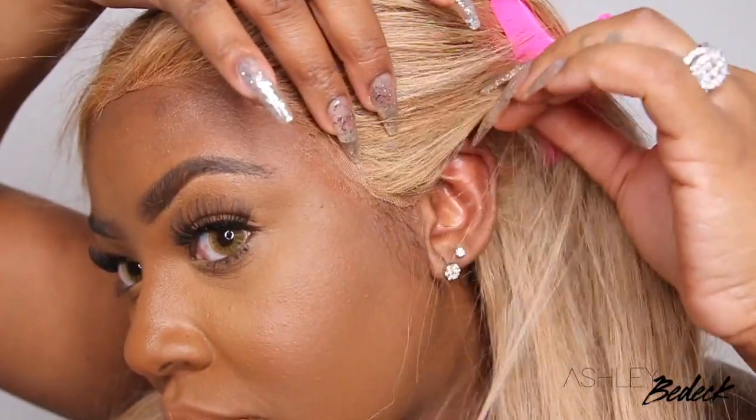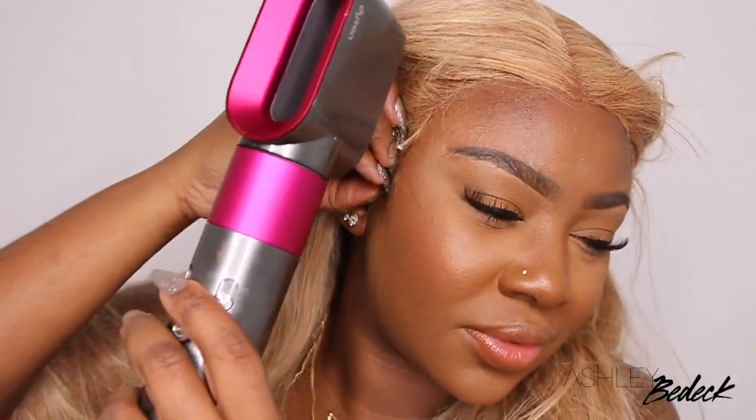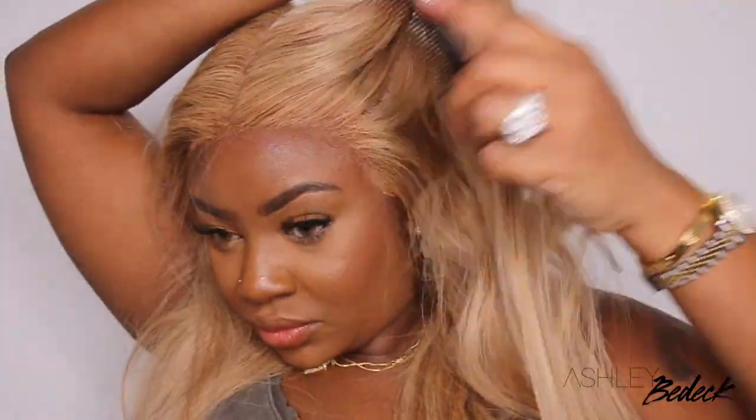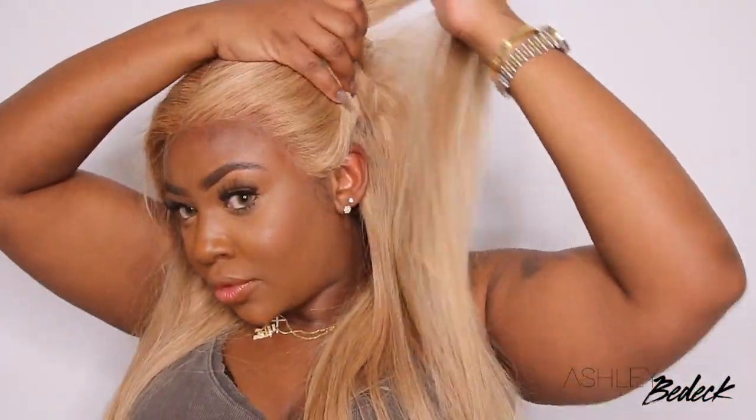I also use a blow dryer. When I started my hair journey here on YouTube, I never used a blow dryer to bond the wigs down. Since I've started doing that, I've noticed a huge difference. I do use a Dyson blow dryer, but feel free to use whichever one you want. No matter what blow dryer you use, use a cool setting and just let it dry. Take your time — this is a tedious process, but it's definitely worth it whenever you have a nice install and it's glue free.